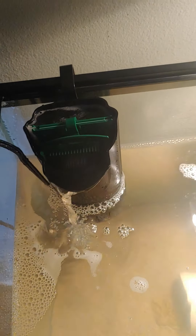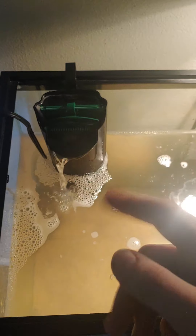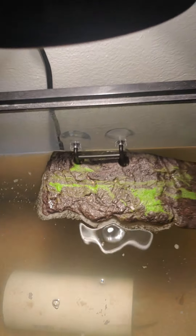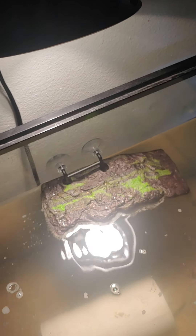You want to have a filter because these turtles will be pretty smelly. They also need a basking spot — you either need to have them set up right by a window where they can bask in the sun all day, or they need to have a heat light.